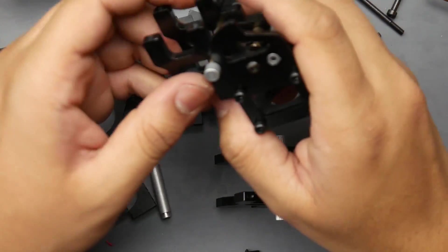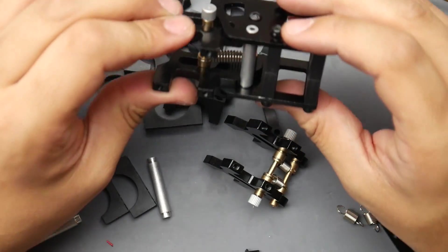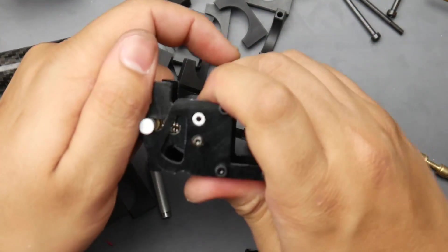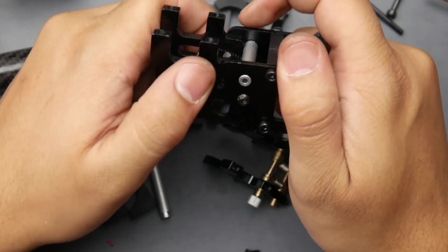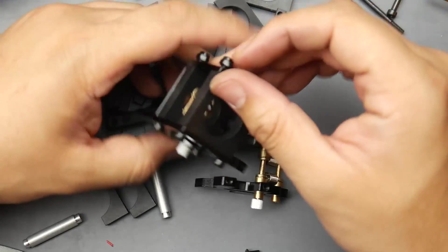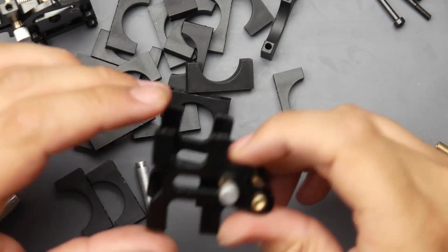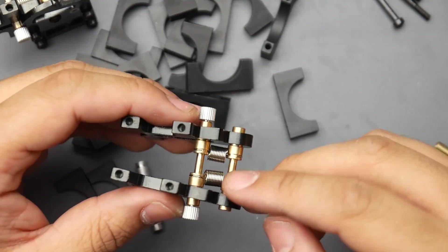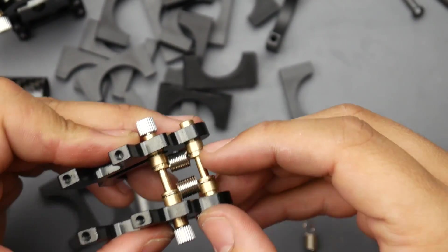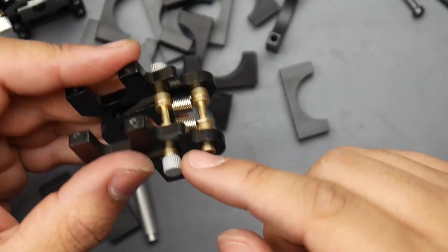Now I want to show you how to install the most complicated part — the arms and the locking mechanism. When I first saw how they were putting it together I thought there's no way this would be sturdy for a quad, but I was really wrong. It's really nice engineering. The way it works: once it's on the quad you pull these back and drop the arms down. First, get these little H-style aluminum brackets, then these little brass ones, and put the spring right into that part.